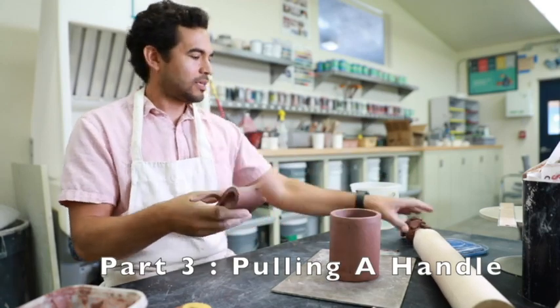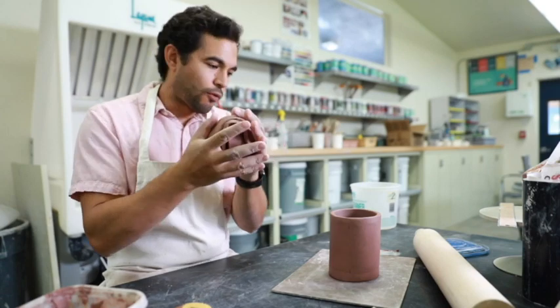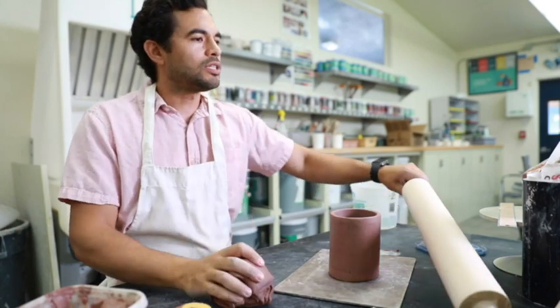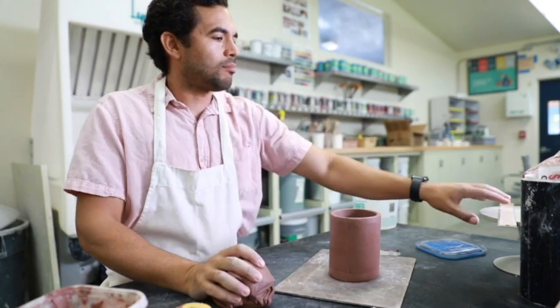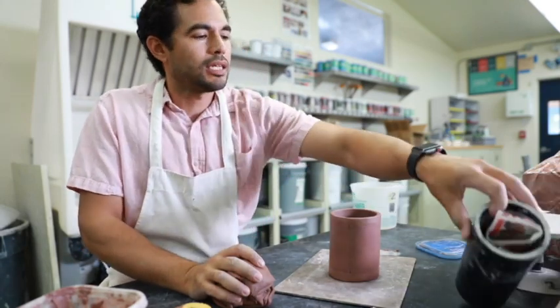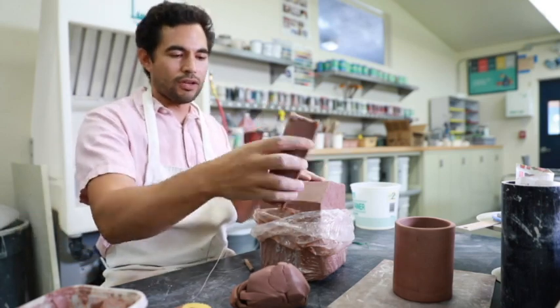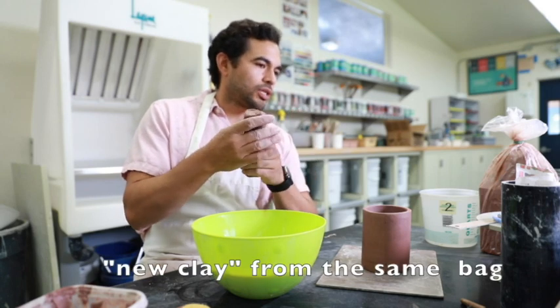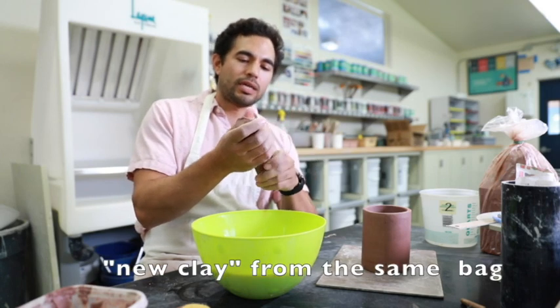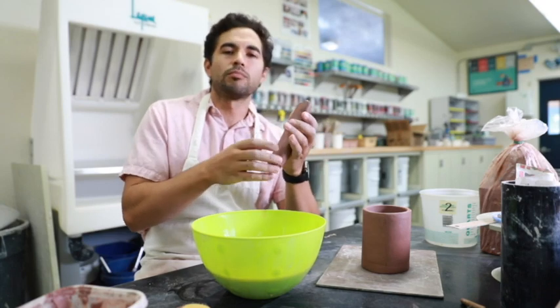All my excess clay I'm going to put back in my bag. I don't want to use this clay for my handle. The reason for that is I want the handle to not have any blemishes in it. So I'm going to cut some new clay. When making a handle I want to use newer clay because if there's any inconsistencies or something wrong with the clay inside, it's going to break right there.